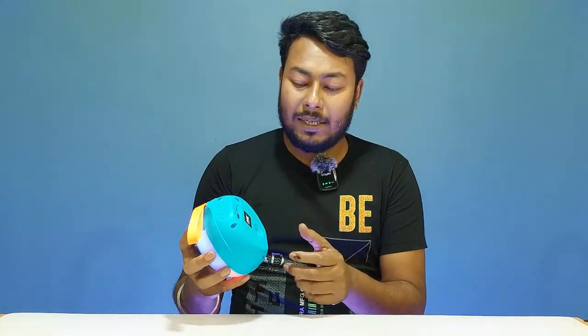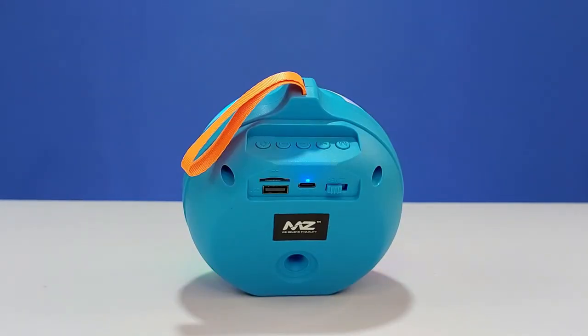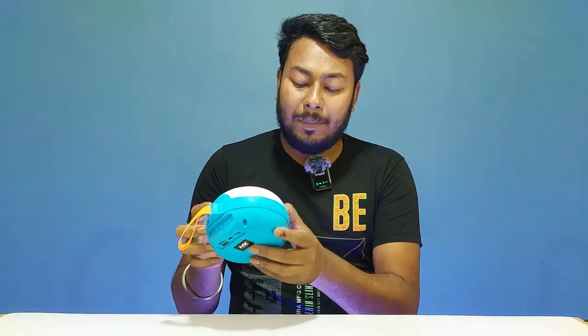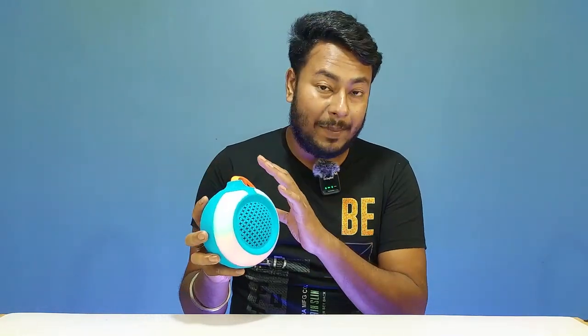There are multiple optional ports available. There is a TF card slot and a microSD card slot which supports up to 32GB. There is also a USB slot and a DC 5V Type-C charging port, along with a charging LED indicator and a power on/off button. The bottom has a flat design, and there is MZR branding on the body.